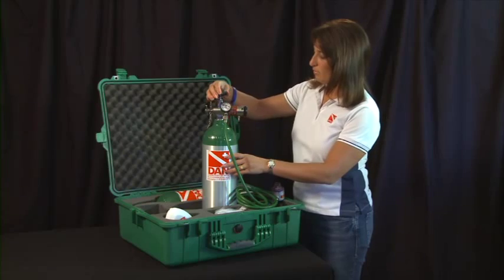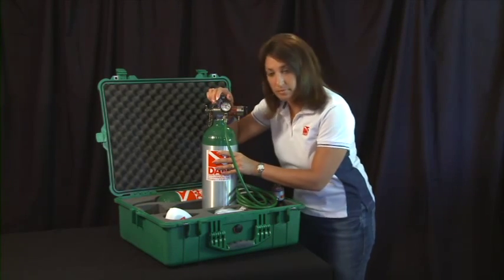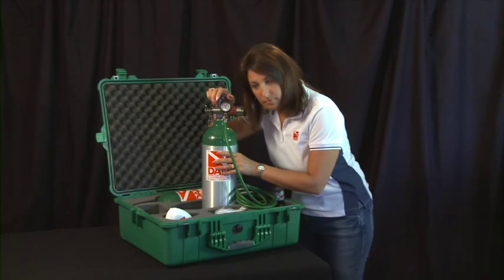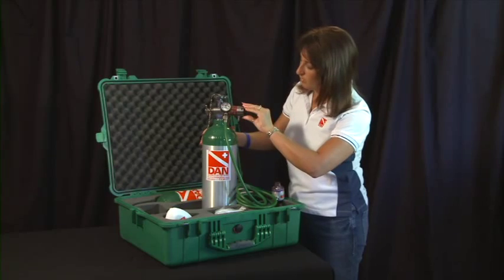Check to make sure the system is functioning by pressurizing it and listen for leaks. If there are no leaks, turn off the cylinder, depressurize the system, and store the unit.